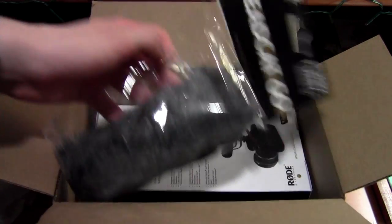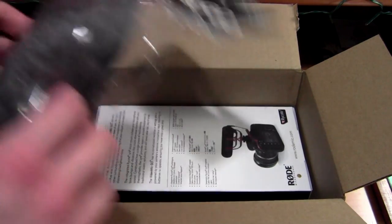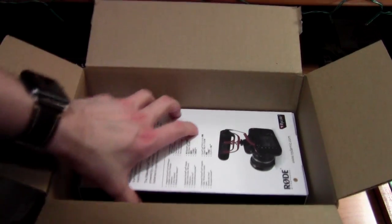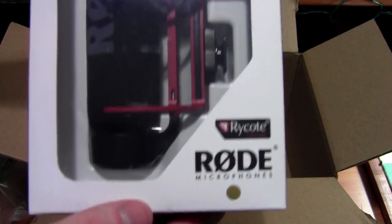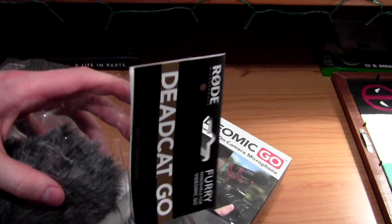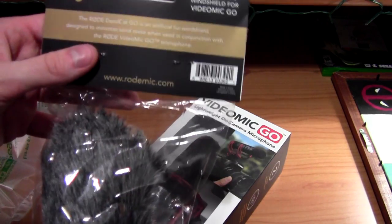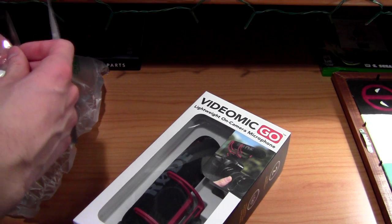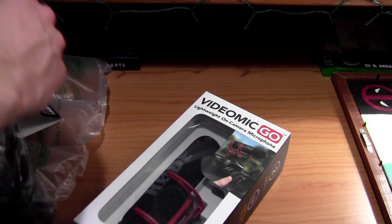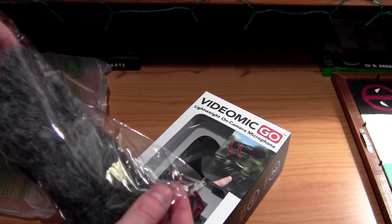Let's take a look — here's the dead cat for the microphone. And then right here is the VideoMic Go, a lightweight on-camera microphone. These are from Rode. I thought the people who made these were a different company than Rode — maybe Rode bought them, or they've always made them and I just had no idea. Let's open this up. I don't have the camera to put this on yet, I'll do that in the portion I film tomorrow, but you're actually seeing it at the same time.